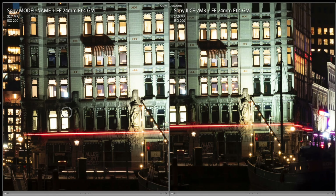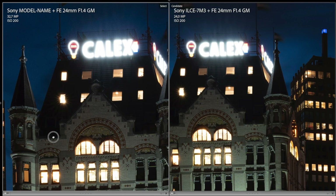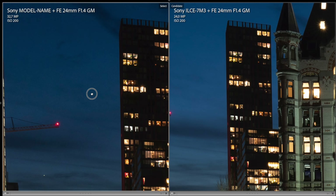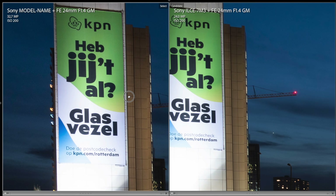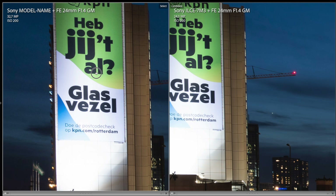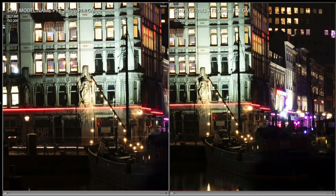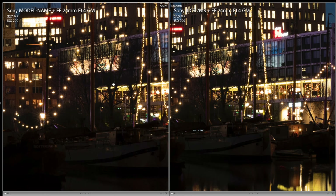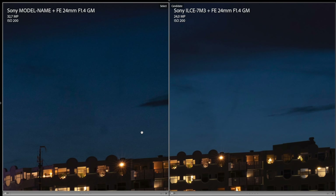First we put the A7 IV on the left and the A7 III on the right. Zoom to 100% and scroll through the photo to check sharpness. The A7 IV has 33 megapixels, so it zooms in slightly further than the A7 III with 24 megapixels. The A7 III is known as the ISO king, and at ISO 200 I expect no issues from either camera — not in terms of noise either. My expectation is confirmed: there is no trace of noise in either photo. The dynamic range is also virtually the same on both cameras. The A7 IV comes across just slightly sharper to me.